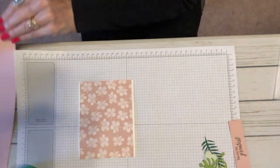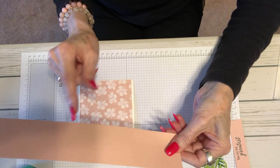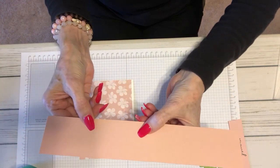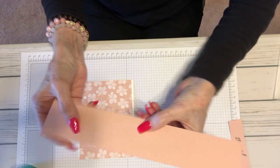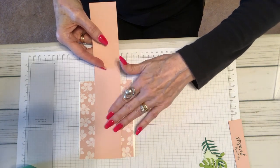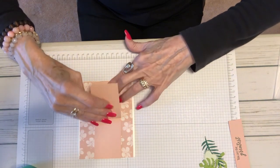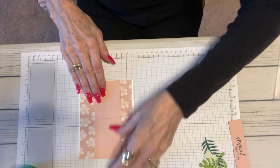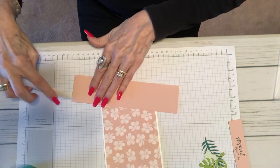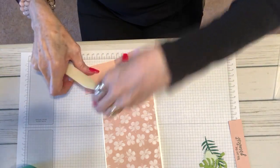Now what makes your step card is this piece. This is a piece that is 11 inches, scored at five and a half, and then scored again at two and a quarter. This is going to go down the center of your card base with your designer series paper. Then we fold it up and then back down, and this is what really makes your step card work.